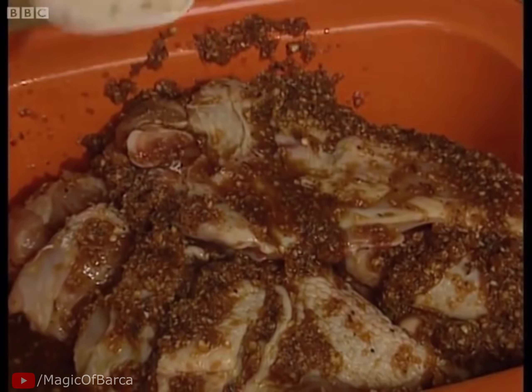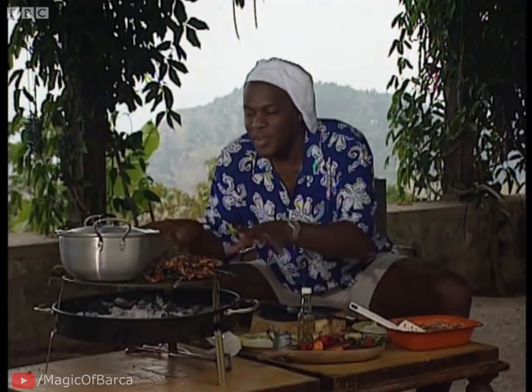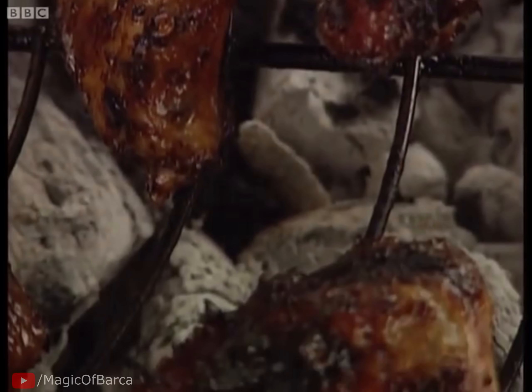You want to do this for about 24 hours marinating, maybe even 48 hours, but no longer than that — otherwise it starts to break down the meat. Once you've marinated your chicken for long enough, pop them on top of your barbecue: 25 to 30 minutes to cook, and the wings 15 to 20 minutes.